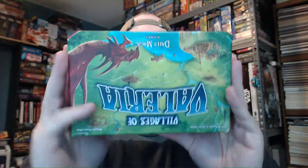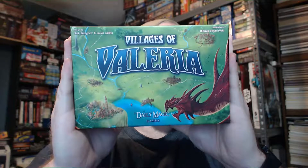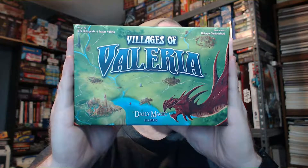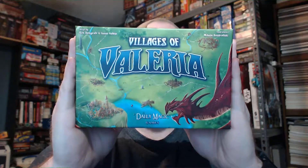Let me get these all back in here. I need to get these sleeved up — the boxes were made to handle sleeving and ensure all your cards could fit without getting damaged. That is everything except for the rulebook. There we go — Villages of Valeria by Rick Holzgraf and Isaias Vallejo, published by Daily Magic Games.